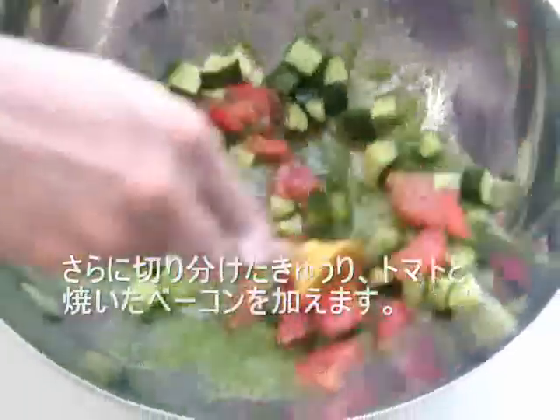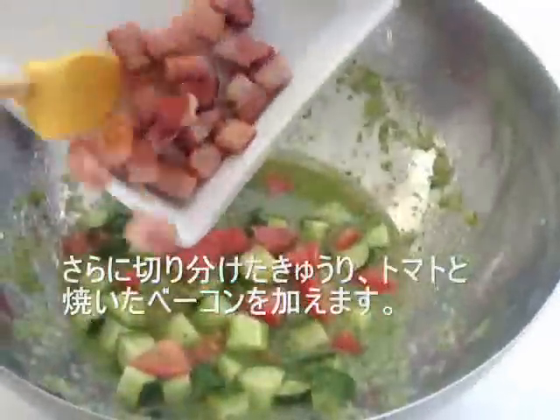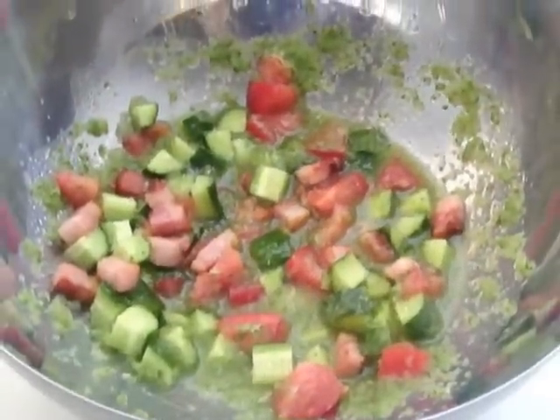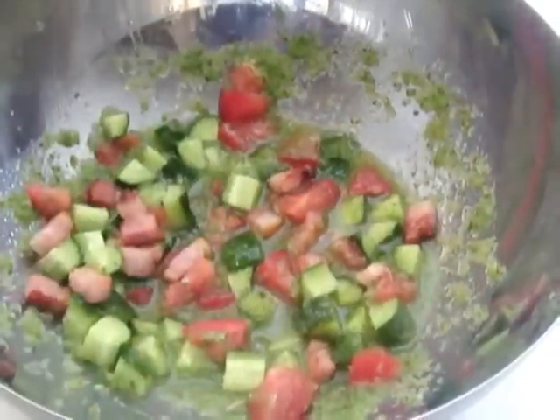I'm gonna add the egg. We're gonna add the egg. Add the egg.